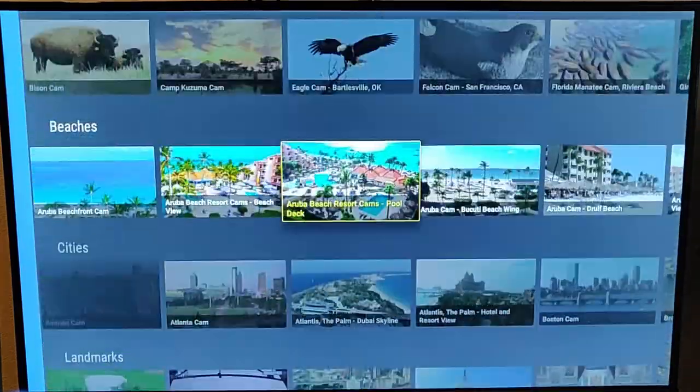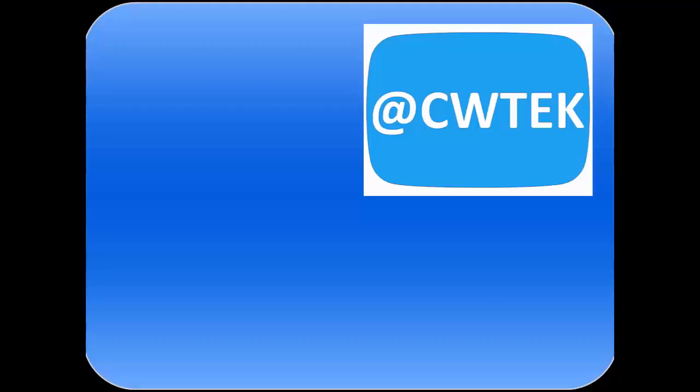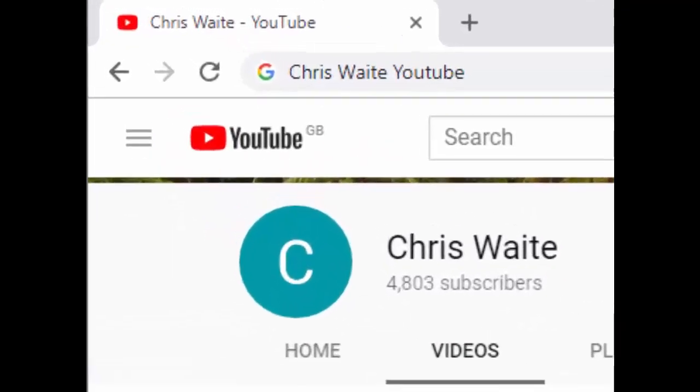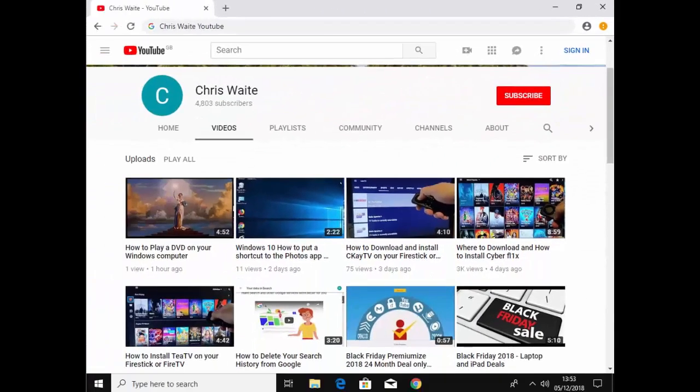I hope this guide helps and I hope you enjoy EarthCam TV2 on your Fire TV Stick. Thanks very much for watching. You can follow me on Twitter at CWTech. Don't forget to check out my other videos on my YouTube channel — just Google Chris Waite YouTube. And don't forget to like and subscribe. Thank you for your support.